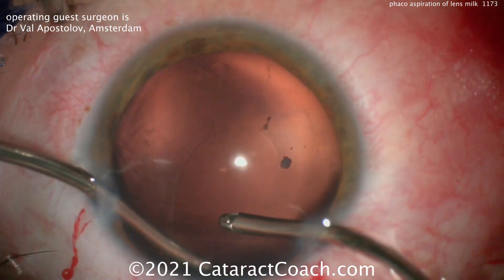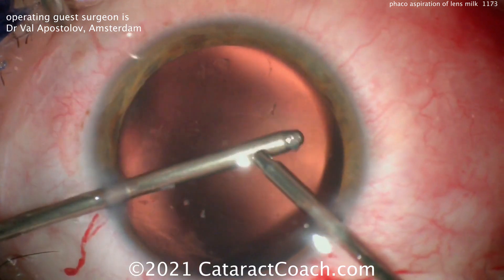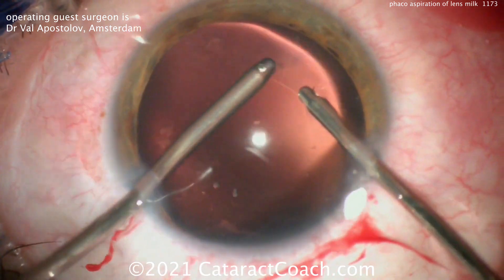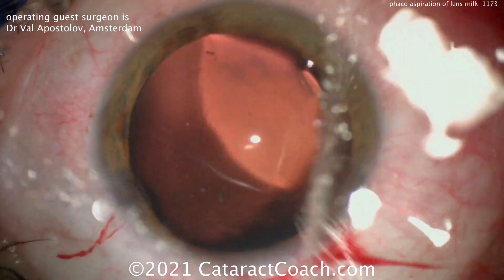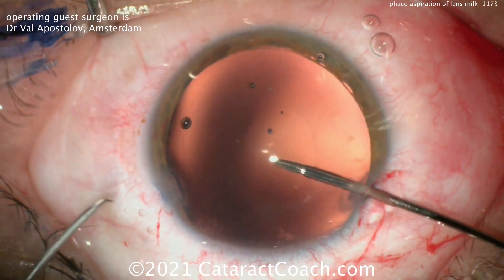With intumescent white cataracts, remember these are the ones that carry the risk of the Argentinian flag sign — where you have an uncontrolled rip of the anterior capsule rim, with a white center flanked by two sides that are blue, resembling the Argentinian flag.